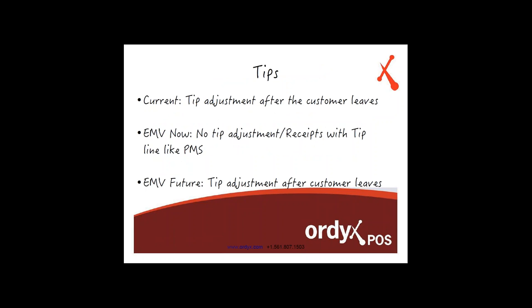Just to give you a little breakdown — the current way to do the tip adjustment is that the customer hands their credit card to the server, the server rings it up, gets the receipt, and gives it back to the customer. The customer has the option to add the tip, sign, and then leave. After the fact, whether at the end of the night or right then and there, the server takes the receipt and adjusts that tip. That's how it works right now.